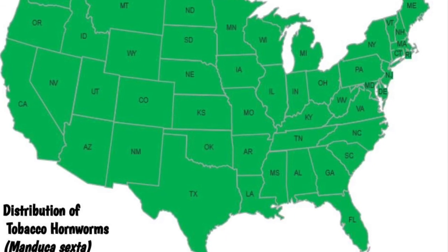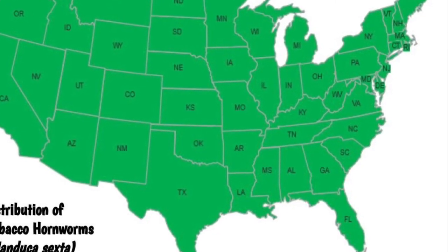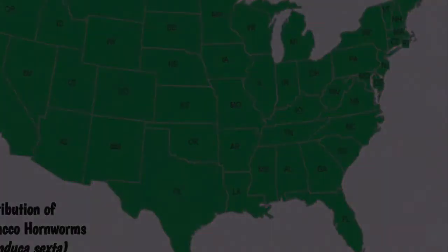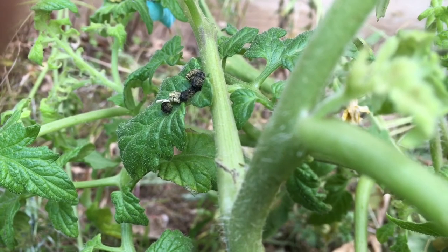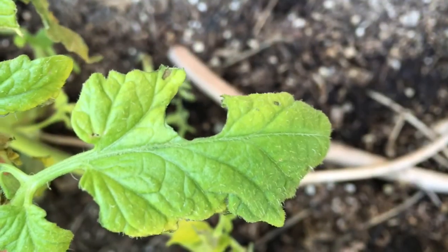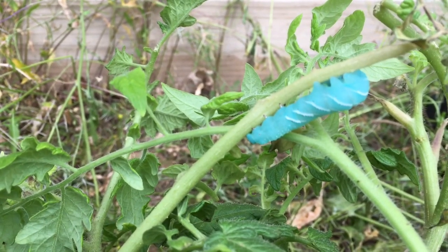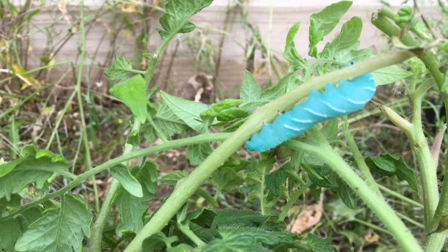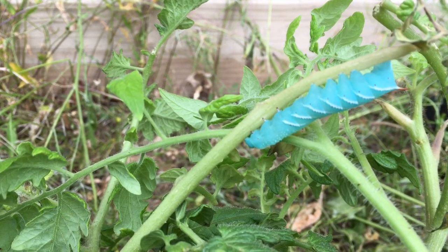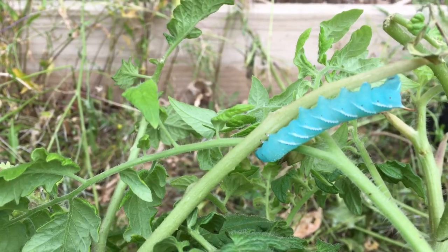Tobacco hornworms are found throughout North America and are most common in the southern United States. Sampling techniques include looking for frass and feeding damage along the edge of the leaves. Tobacco hornworms can be found in the upper two-thirds of the plant. When sampling, make sure you count all the hornworms on the plant since there can be multiple hornworms on each plant.